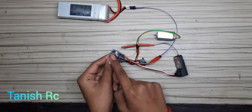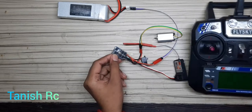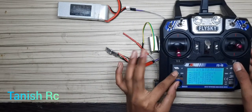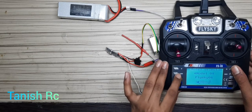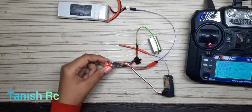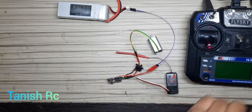Here you can see one light is blinking. When I turn it off, the light goes off. Now we go to the transmitter. I have already chosen my model — my model number is 3. Then I turn on the transmitter and we connect the receiver to it.